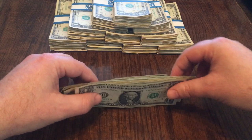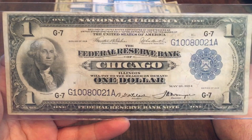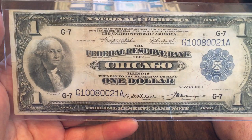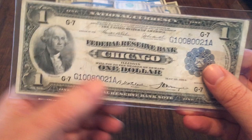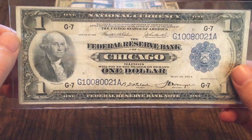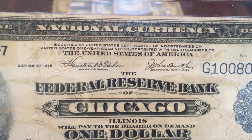I've got another $1 bill — this one happens to be almost 100 years older to be exact. This one is what is known as a Federal Reserve Bank Note. This is from 1918 — not a Federal Reserve Note. There's a difference between a Federal Reserve Note and a Federal Reserve Bank Note. This one says National Currency on the top, and on the bottom it says Federal Reserve Bank Note. It's printed with a blue seal, but this is not a silver certificate. These were secured by United States Certificates of Indebtedness or United States One-Year Gold Notes deposited with the Treasurer of the United States of America.